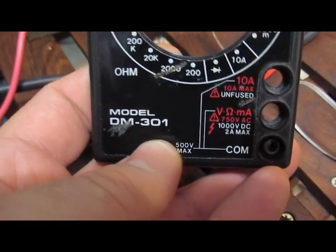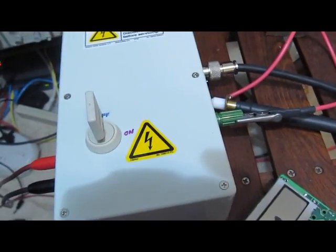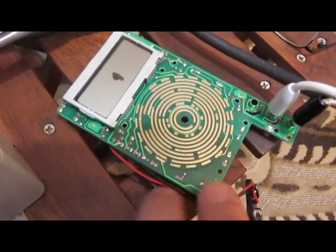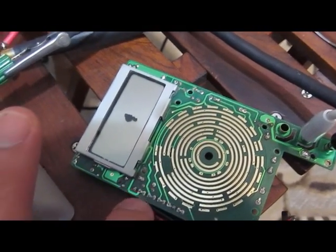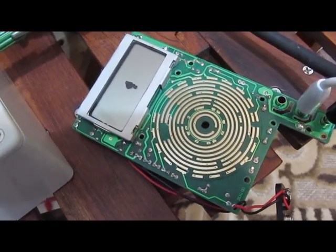This is just a follow-up video. I'm looking at the DM301 meter again. I've modified my generator to increase the voltage until this meter failed, and that's going to be my baseline starting point. I fully tested this meter again at 2.5 kV, and it worked fine.